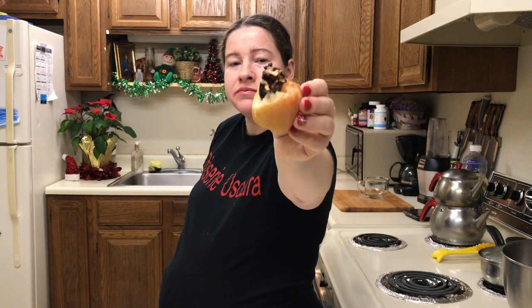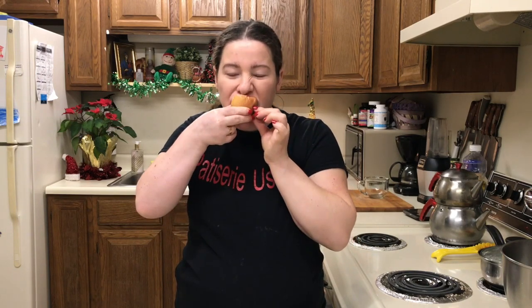Momentul culminant! Atât de delicioasă! Poftă bună! E mai bun ca orice ciocolată sau felie de tort. Este super, super delicios, nici nu este nevoie să comentez foarte mult.